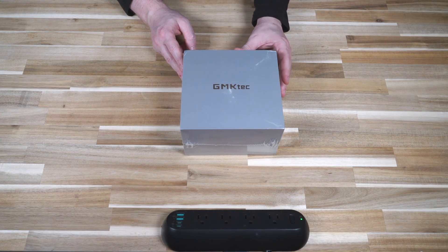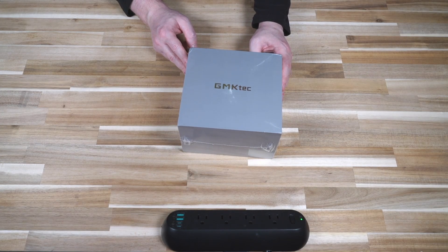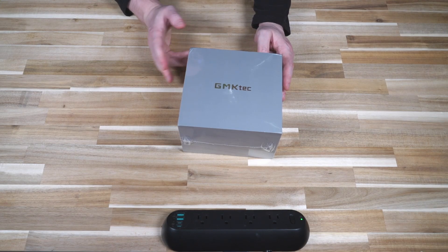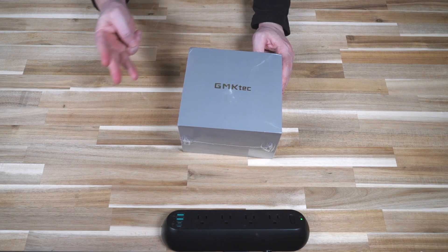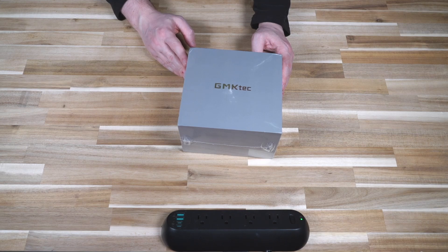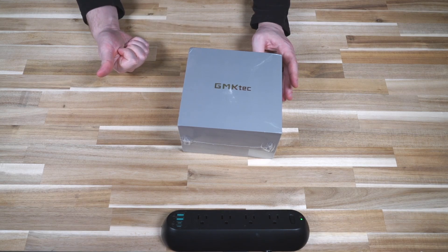Depending on how you get these configured from GMK Tech, they will range anywhere from $229 to $329. There are often sales that drop that price even lower, but they come in essentially three configurations for this model. The cheapest is a no RAM, no OS, no SSD variant.